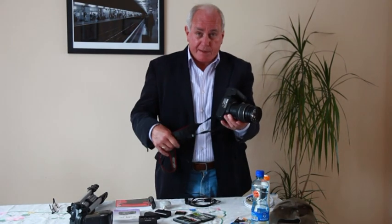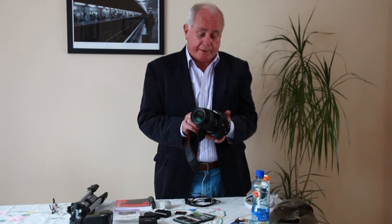Hi, I'm Peter Byrne and I want to talk to you today about the items of equipment that you need to bring with you when you're going on a photographic holiday. The obvious thing of course is your camera. It becomes less obvious when you start to talk about the essentials when you get there.